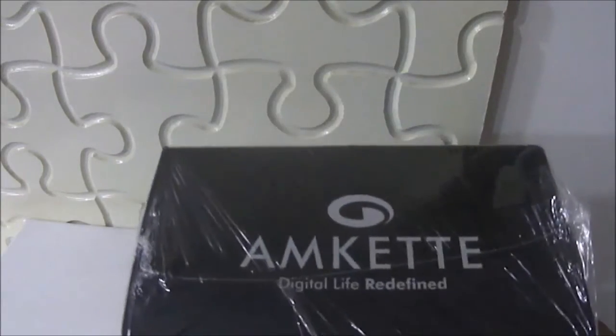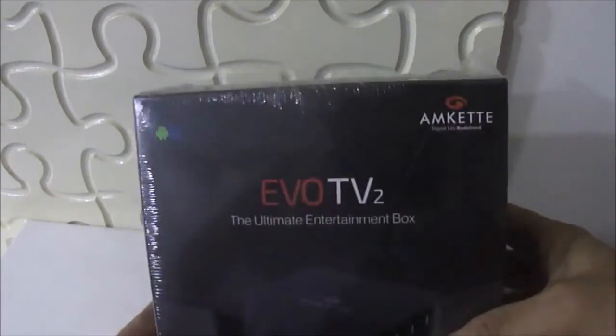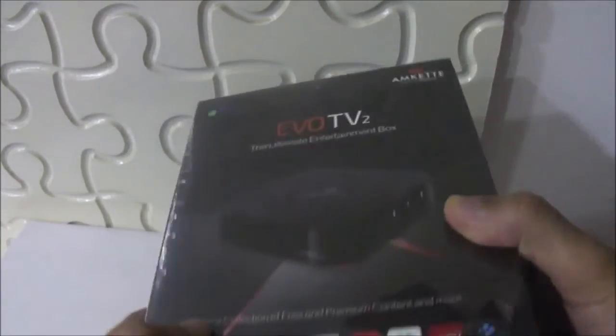Hi friends, this is Jatindar from TechWarm. Today we are doing unboxing of the MCAT Evo TV streaming device and media player. Let us see what comes inside the box.